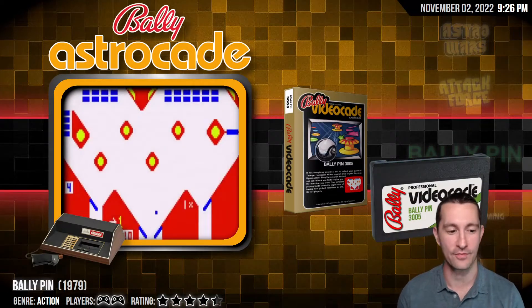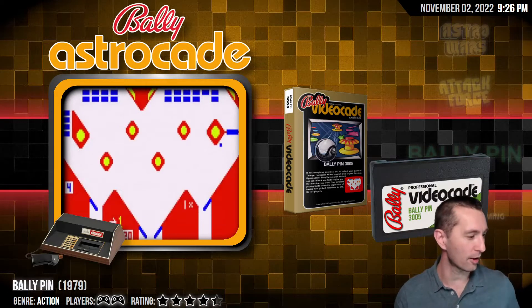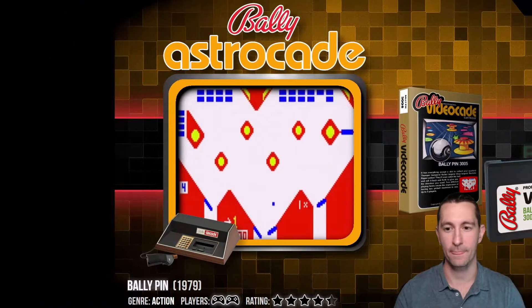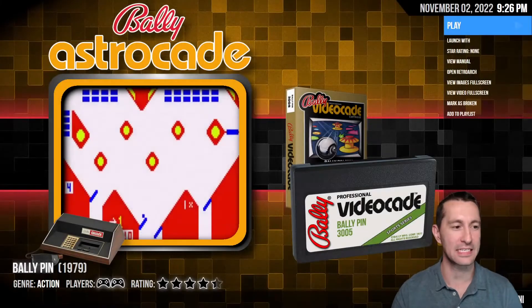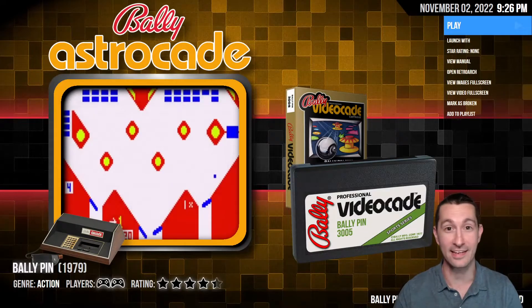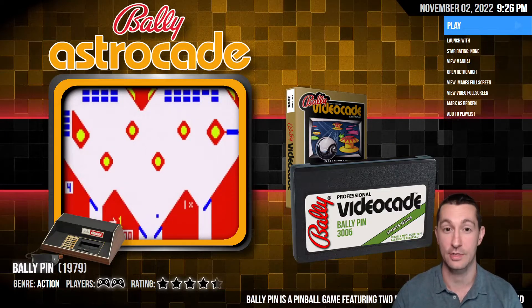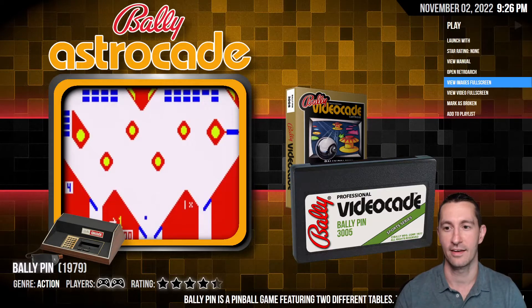Pressing forward, playing every video game — we are back at home on our Bally Astrocade playing Bally Pin. If the symbol at the top looks familiar, like Bally Total Fitness, yes it is the same company. Before they got you in shape, they wanted you to sit in front of your televisions and play video games.